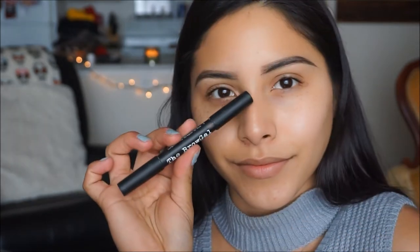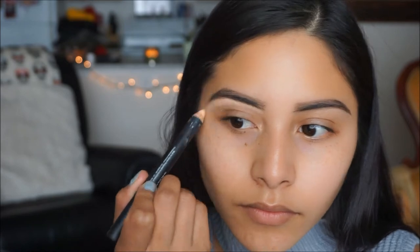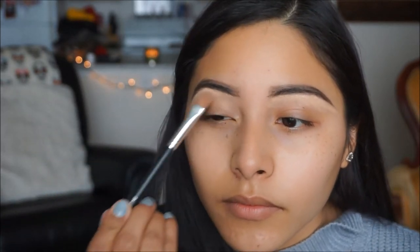Now that these babies are filled in, I'm taking my Brow Gal Pencil Duo and I'm taking this creamy lighter side just to clean up under the brows. I'm going to draw a nice line under my brows and then grab a concealer brush and start brushing that out just to shape and clean up those brows.